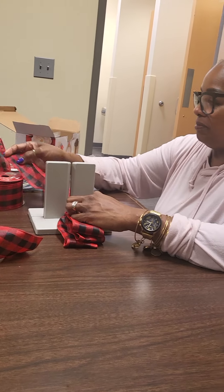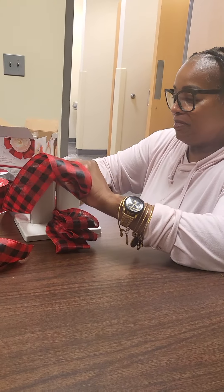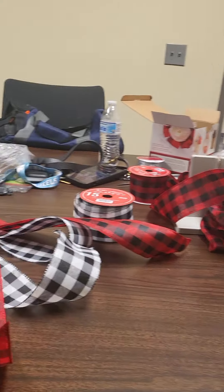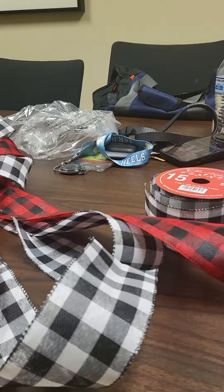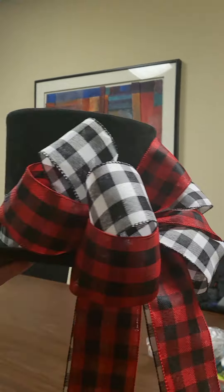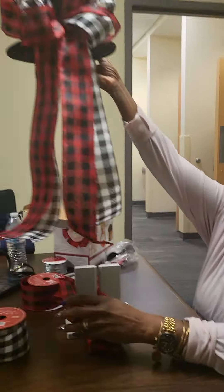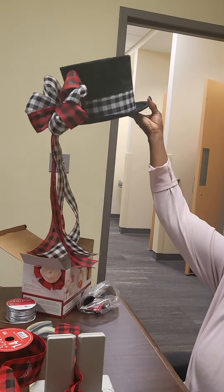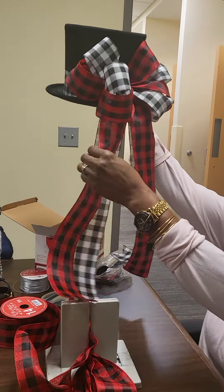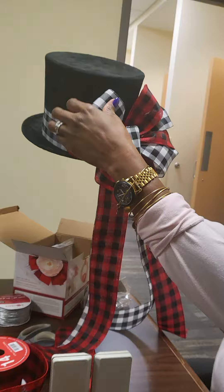Look, my student's back, y'all. She back. She thought she had finished her lessons, but I got her working it out. Look at her — using that abracadabra. She's my thing working. This is the hat we just did, y'all. This is going to be her tree topper — a little top hat. Y'all can't see it that good because I'm holding it, but look at them tails hanging. Ain't that cute, y'all? That's cute.